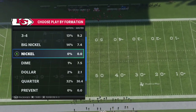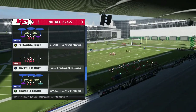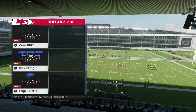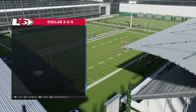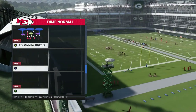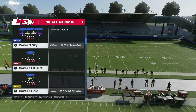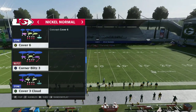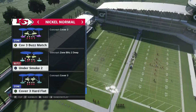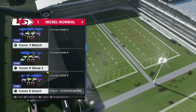Let's go over the next play. I'm pretty sure the 3-3-5 has Cover 9. It has Cover 4, it has Cover 3 Cloud — I've already gone over that. I know I saw Cover 9 somewhere. There it is — Cover 9 Show Two. That's the one we're going to go with.